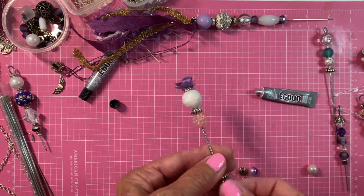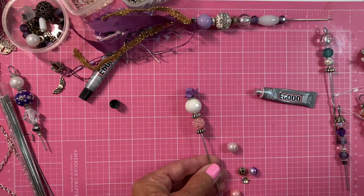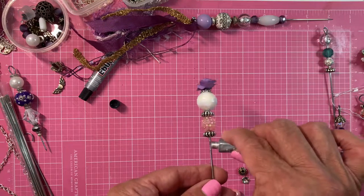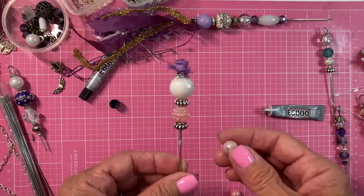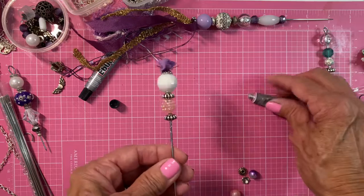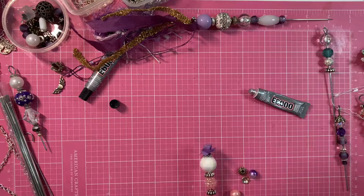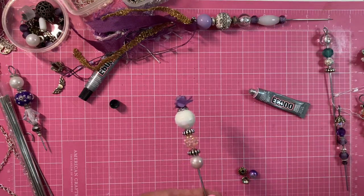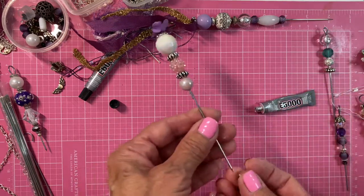You don't have to use the spacers — you could use just beads. I think I'll use the pink one, and remember, use what you love with your colors and everything. You know what, I am going to use the white one. Another little spacer.